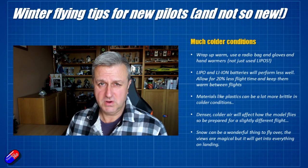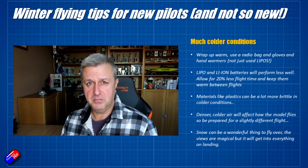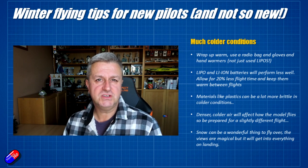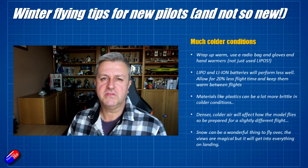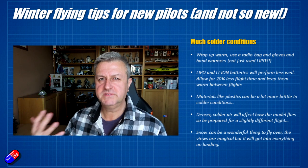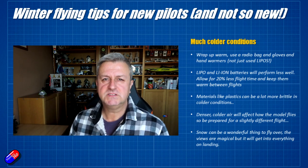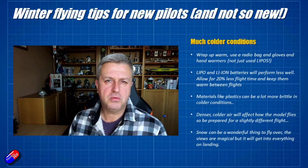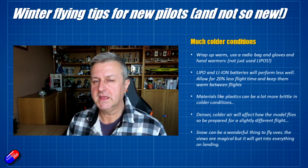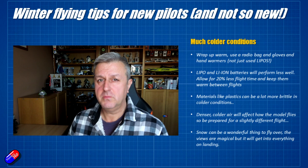Remember that things get a lot more brittle in the cold, particularly plastics. Stuff that would survive a crash on a warm sunny day might actually break in winter, or develop a crack that's hard to see. So do a lot more pre- and post-flight inspection when flying in cold weather, in case something happened to the prop or other plastic parts that could fail next time you fly.